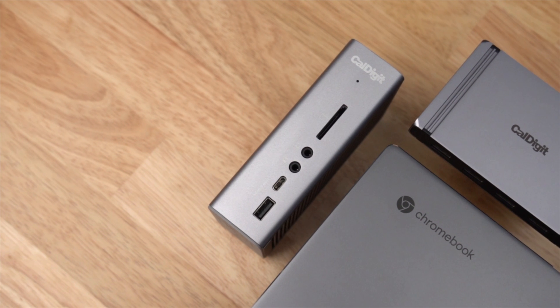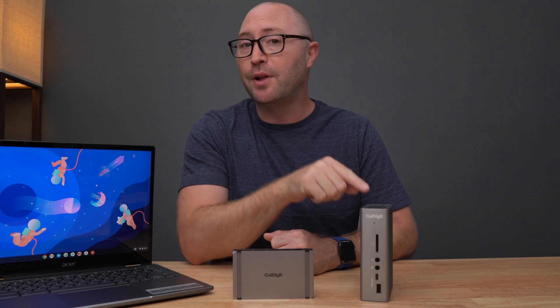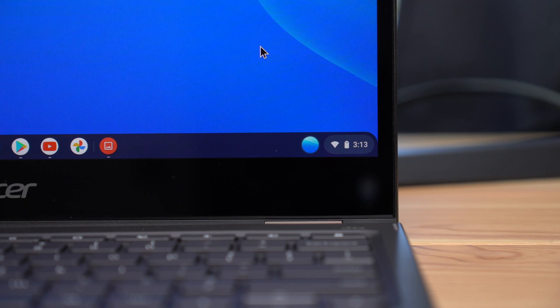When using either of these devices with the Acer Spin, there is no need to use the laptop's charger. The Element Hub can provide up to 60 watts of power and the TS3 Plus can provide up to 87 watts of power through that single cable, which is more than the 45 watts required by the Acer Spin.